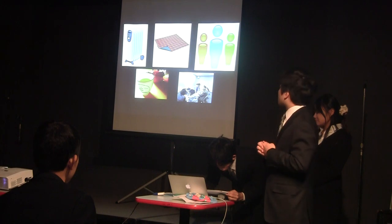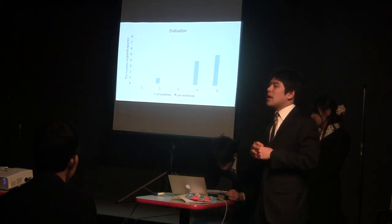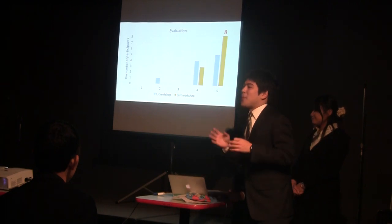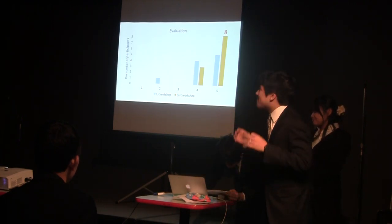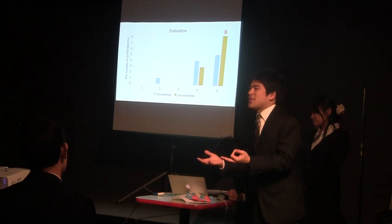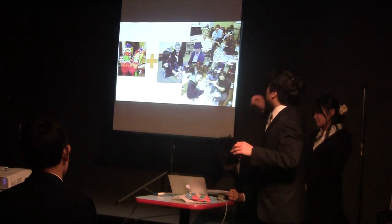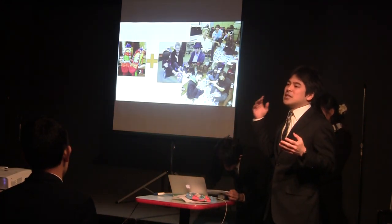After that, in the final workshop, eleven people joined. And how many people marked five? Yes, eight people marked five, and three people marked four. So we strongly believe that this evaluation showed we could provide not only the service of creating a pair of their own shoes, but also a good time and good environment that participants can enjoy. This is our project result.